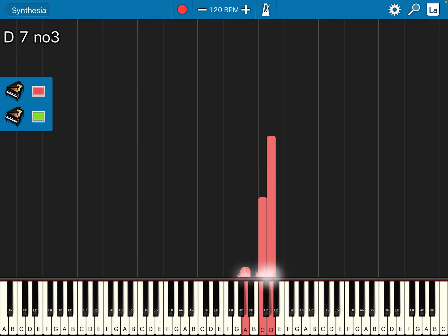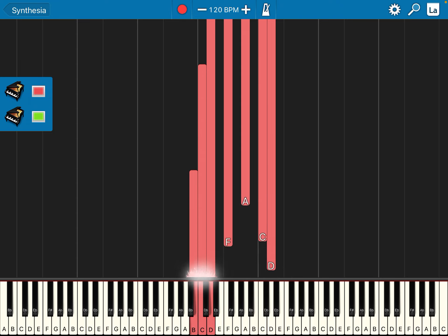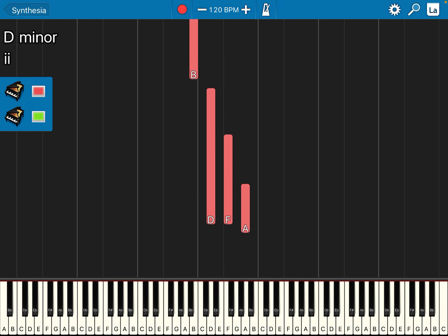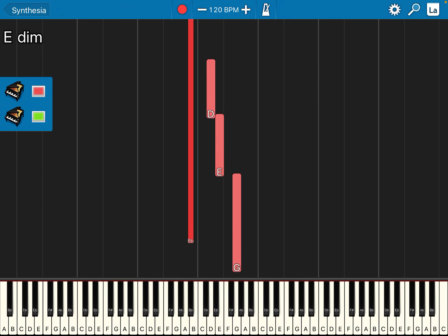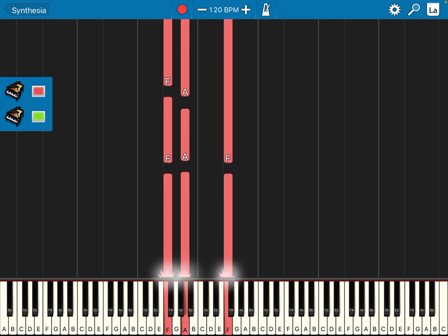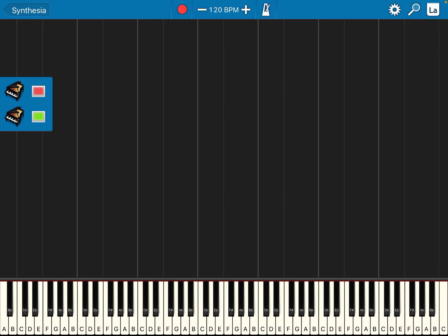Do, La, Fa, Do. Left hand: Do Ti. Left hand is Do Ti. Then right hand: Fa, La. Left hand: Le. Right hand: Mi So. Then Fa together — left hand Fa, La, Fa. Okay, pause and practice more until here. This is bar number 8.